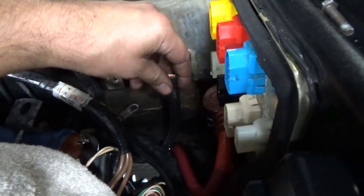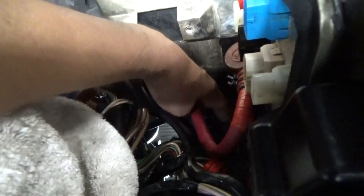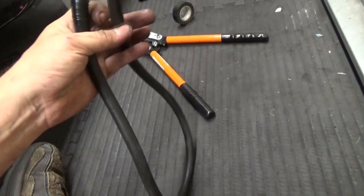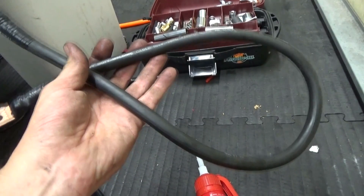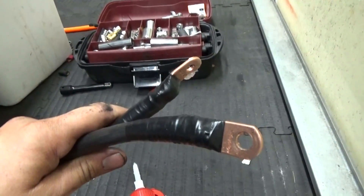We cut our wire and now we're going to run it back down so we can crimp it — be careful of that fuel line. Here's the entire length of the ground cable; it's very short, only maybe two to two and a half feet total. We're going to go ahead and put another lug on this side. Here's our completed cable that we're going to use to John Hervey the engine bay ground that runs to the bulkhead — connecting it from the transmission to the bulkhead ground.